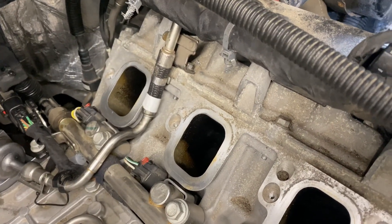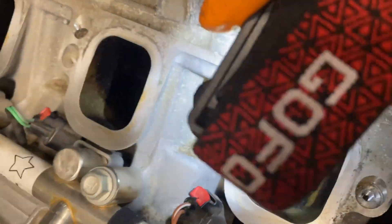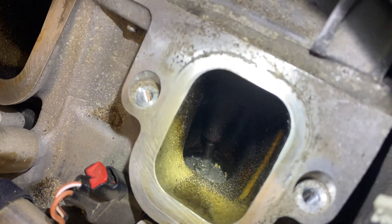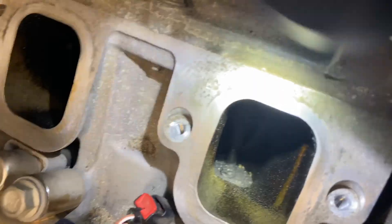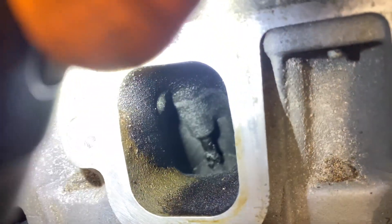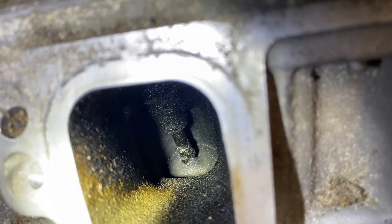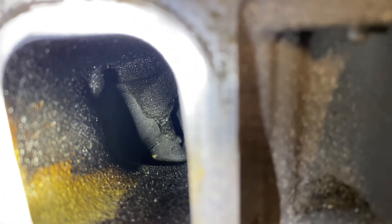All right, guys, something else I got to show you here. Obviously, it's a GDI engine, but look at this. Look at that, guys. It's hard to get the camera in there, but that is really a rad amount of carbon. We absolutely need to address this. Look at this one, guys. Oh, my gosh. We need to address this this visit. This is a terrible amount of buildup.